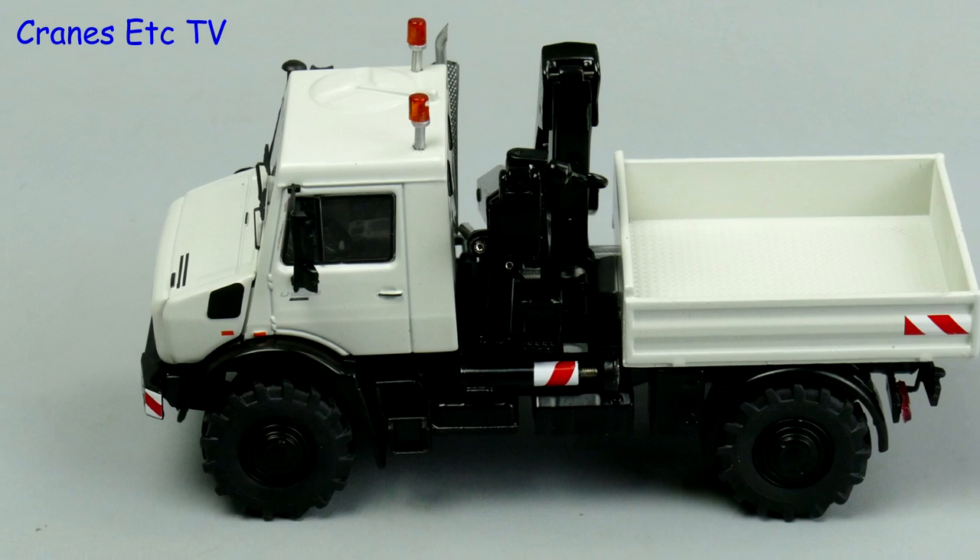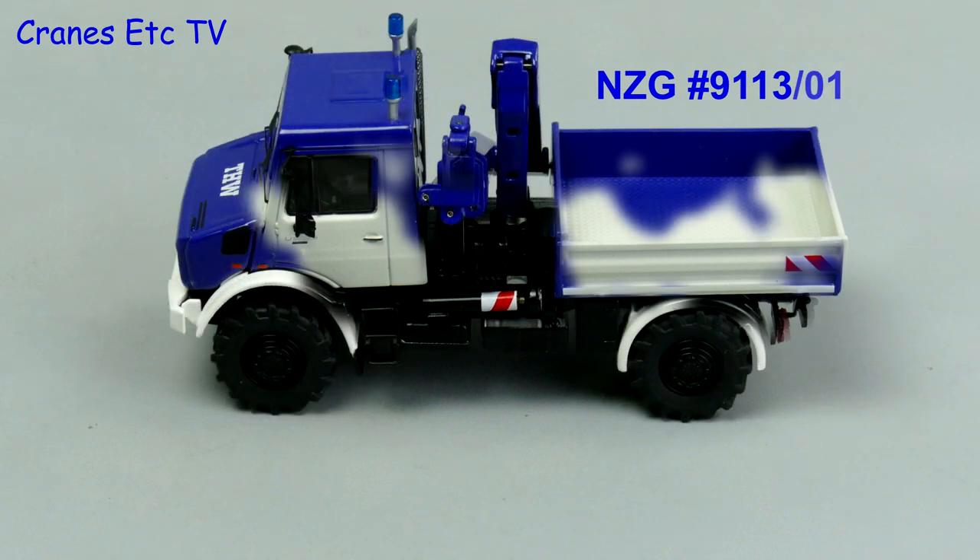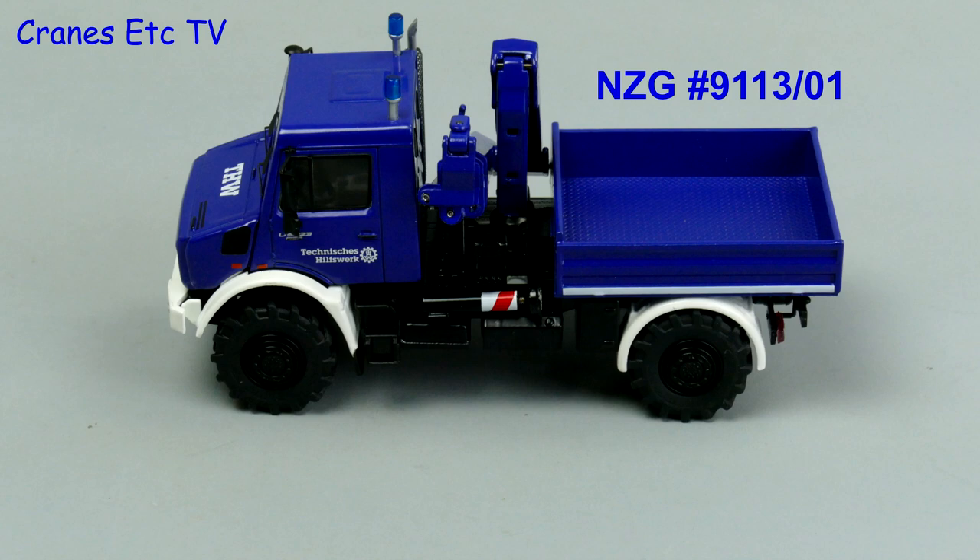This review actually looks at two versions of the Unimog U5000 with a loader crane. Model 9113 is in grey and if we give it a quick respray, model 9113-01 is in blue.